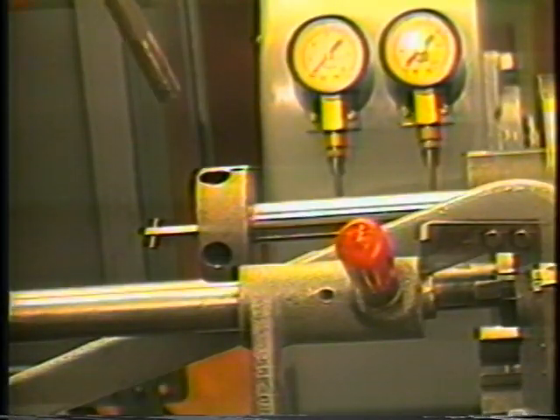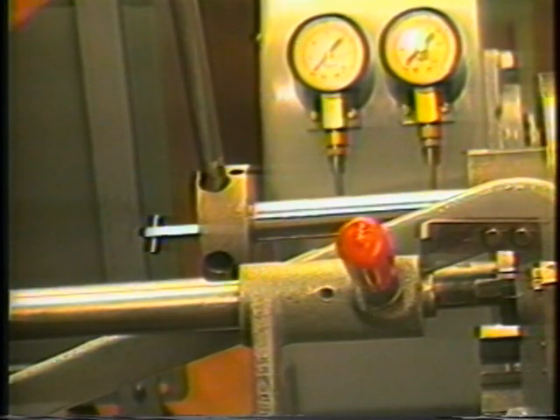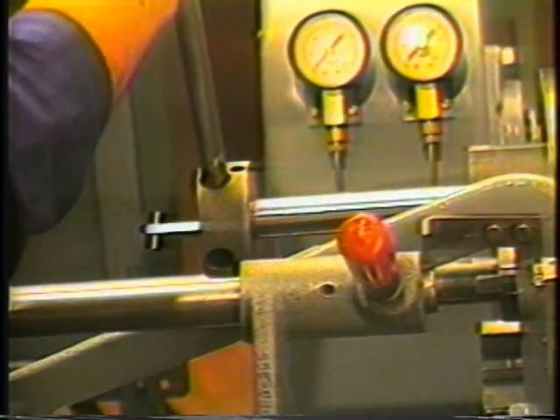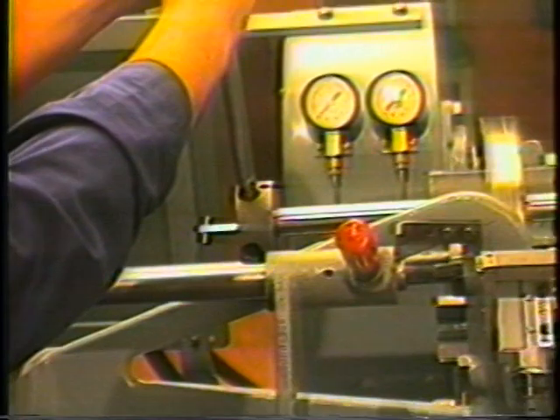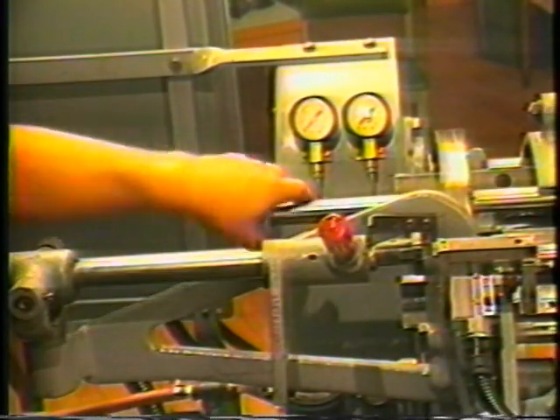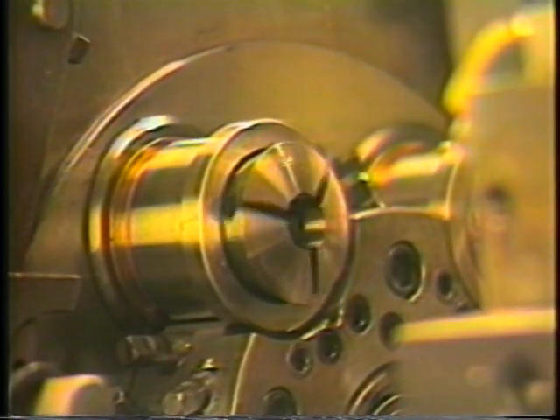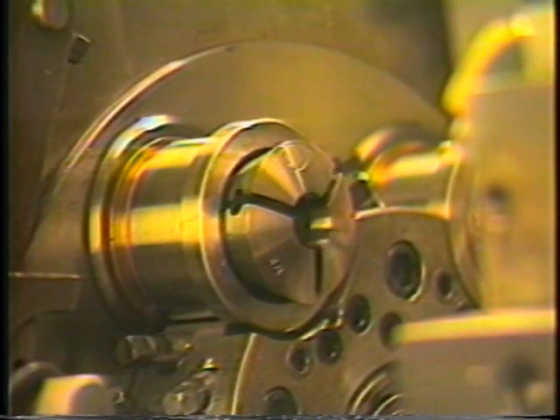Put the cam lever handle into one of the four holes in the chuck wrench knurled collar. Pull the handle toward the front of the machine until the threads break loose. Continue to loosen the collet by hand until the threads are no longer engaged and remove the collet through the tooling area. Repeat this process for the remaining four collets.